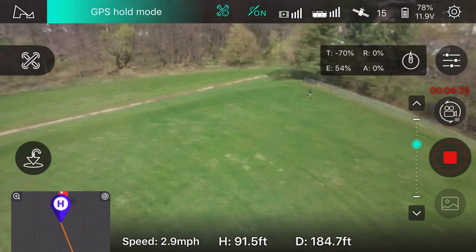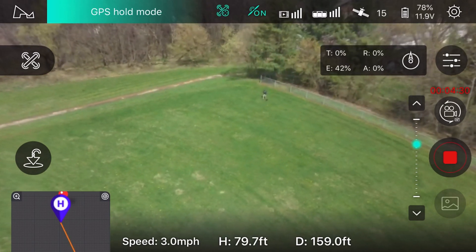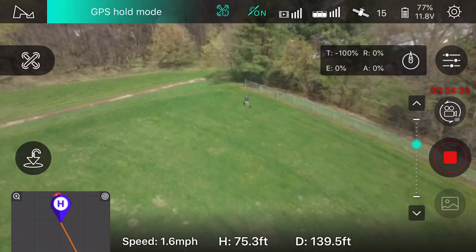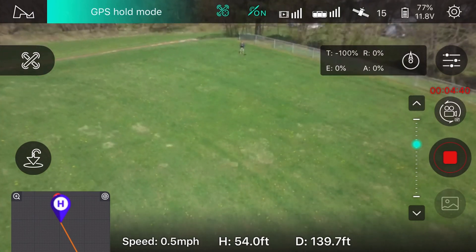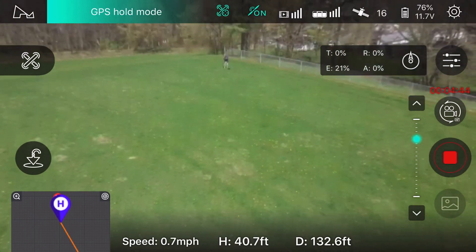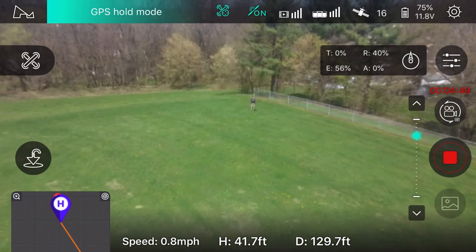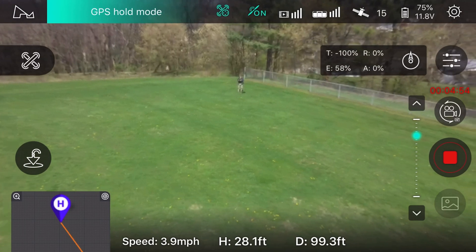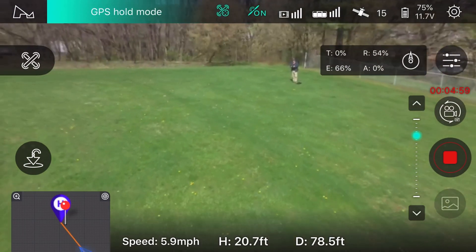It looks a little blurry to me. I don't even know if I want to adjust it anymore — it was just such a pain taking this thing apart. And then you have to do these little increments. It's not like it's some kind of quick procedure.